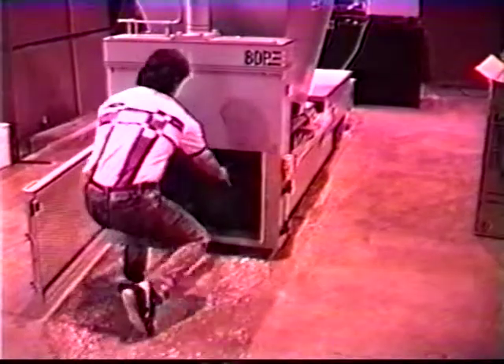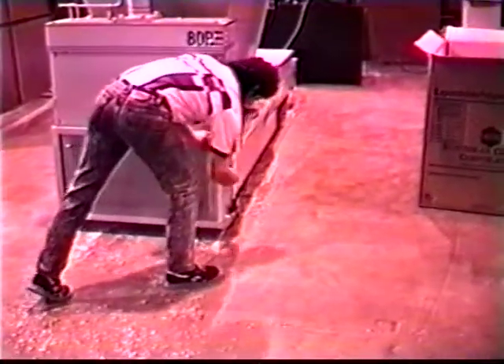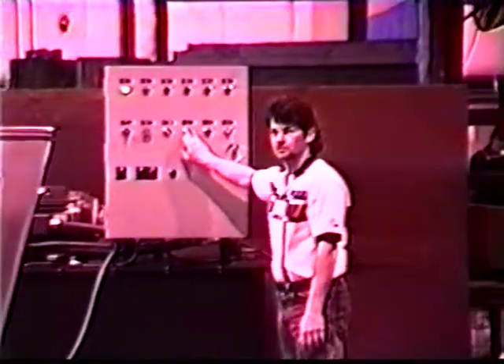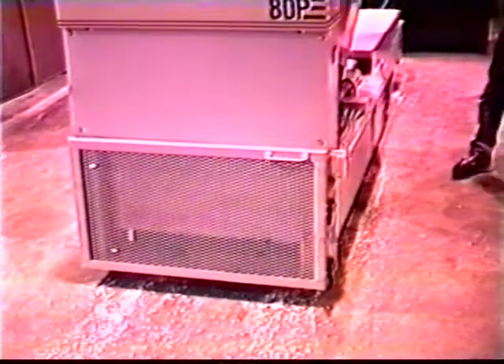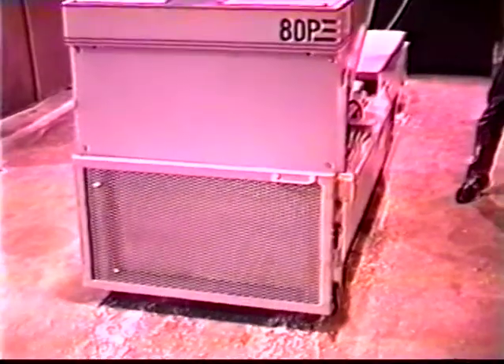Once the door is completely down, the densification ram begins cycling. This causes material in the hopper to drop into the densification chamber. It is then squeezed between the densification ram and the front door. The extremely high force exerted by the ram crushes the expanded polystyrene and drives the air out of the material, significantly reducing the volume.